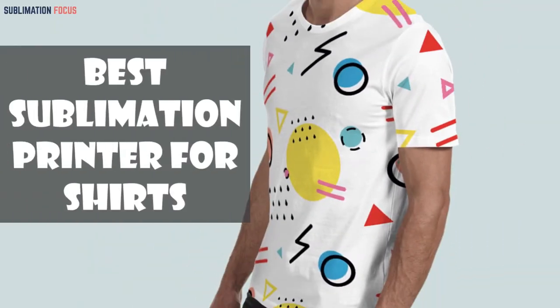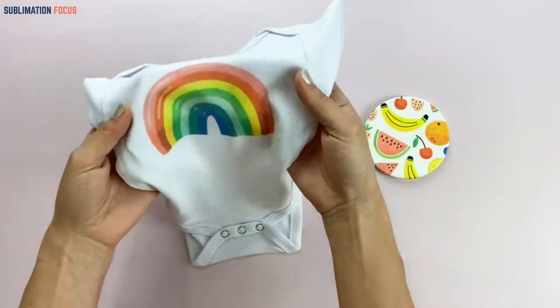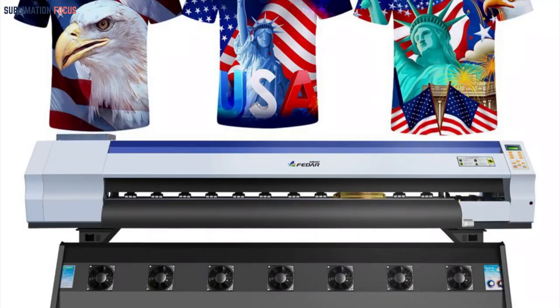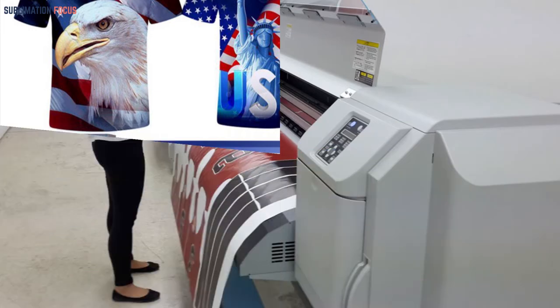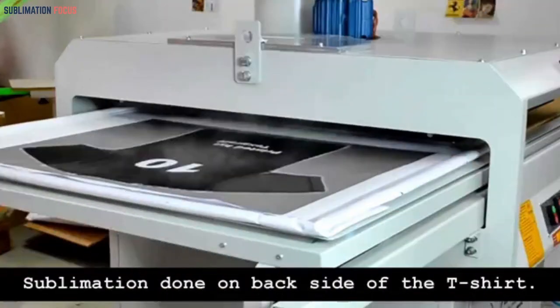Welcome back to our channel with more news and updates on the best dye sublimation printer for shirts. Don't we all enjoy wearing nice shirts? If you haven't already used a sublimation printer to print t-shirts, now is the time to get your hands on the finest one. There are a variety of printers available, but you should aim for the greatest, which is why we created this video. If you need help finding the best sublimation printer for shirts, you are at the right place. This video provides a detailed overview of top shirt sublimation printers.